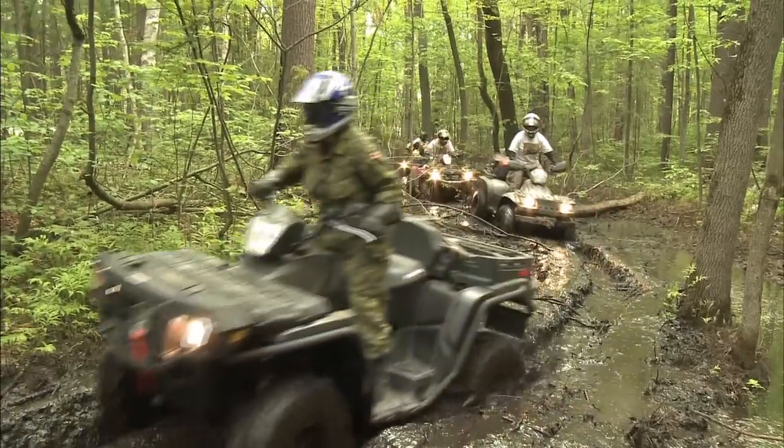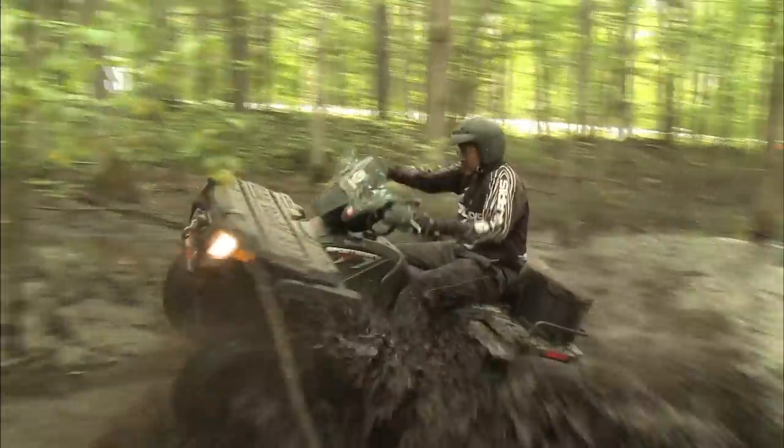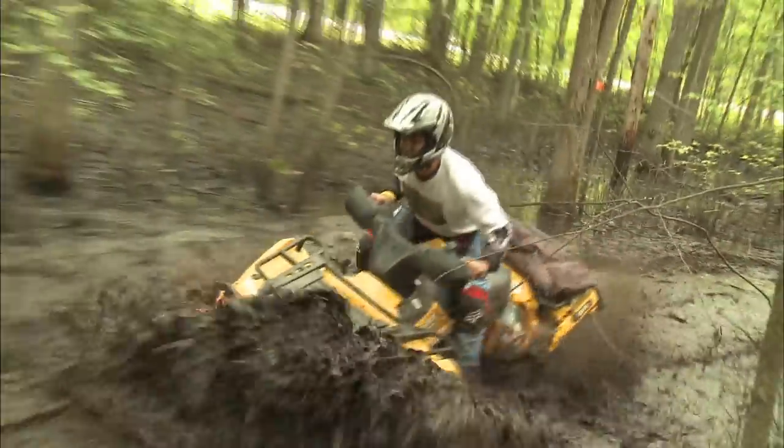We decided to change the belt on our 2010 Can-Am Renegade XXC because it's a huge horsepower ATV that relies on the belt to keep the full momentum going, and we don't want anything getting in the way of that. If you think trail-side belt changes are easy, think again — most ATVs require multiple tools and an hour plus time to swap out a belt, and that's if everything goes well.